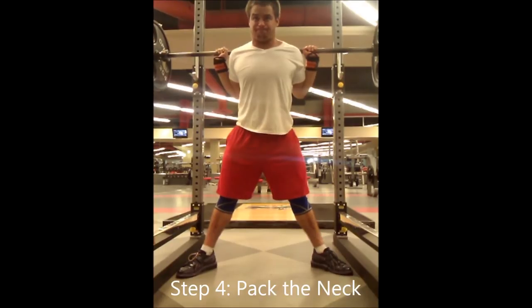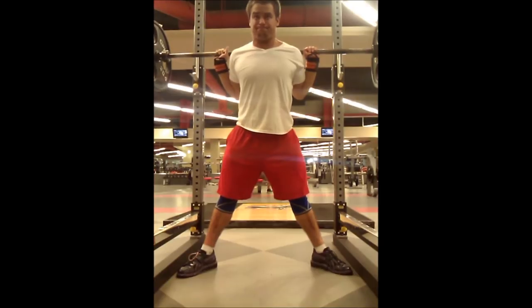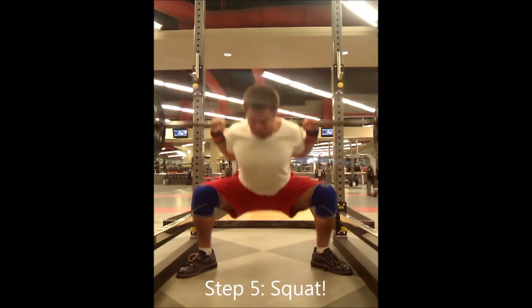This next step is also really subtle — it's called packing the neck. Packing the neck means you're going to get your neck tight. Not put your neck into flexion by bending it forward, and not extend your neck by bending it backwards, but flex the actual muscles and get them tight. You're going to pack it down and back. And finally, the last step is your squat.